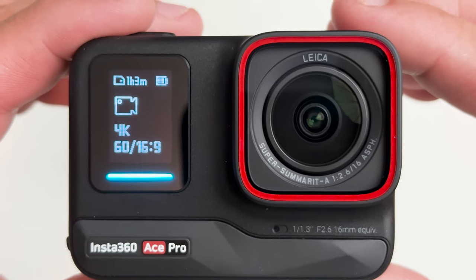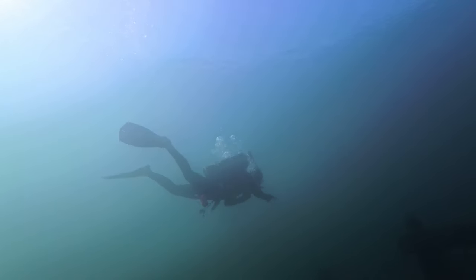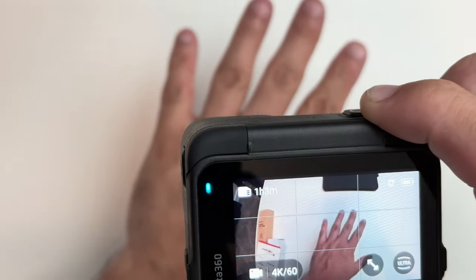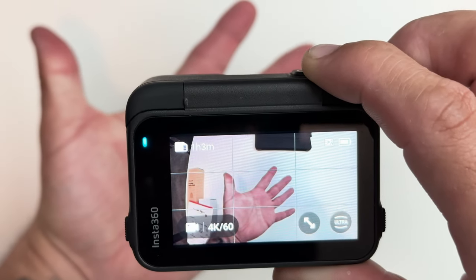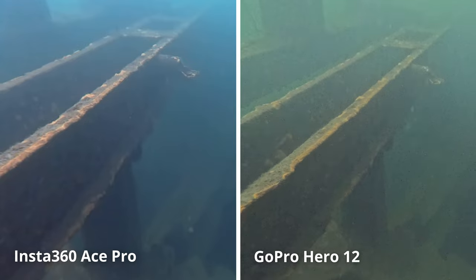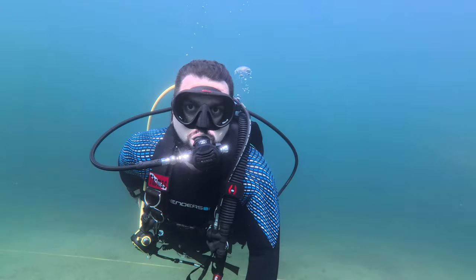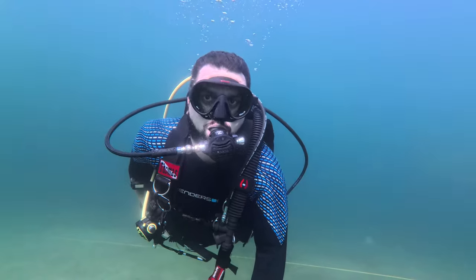The Ace Pro also has a lens that was co-engineered by Leica, who are well known for having very high quality camera equipment, making it the best lens available on any action camera. This combination blows the competition out of the water, and this large sensor also means there's better low light performance, which I'll cover later with Pure Video — an automatic denoising function that allows the Ace Pro to shoot at a higher ISO setting without affecting image noise. With this awesome sensor and lens combination, you get a 48 megapixel camera, about double the GoPro Hero 12's. It also supports clarity zoom, which gives you 2x magnification just by double tapping the screen without losing any image quality. When you combine all of these features with Insta360's flow state stabilization, you get clear, crispy, stable footage that you're just going to love.